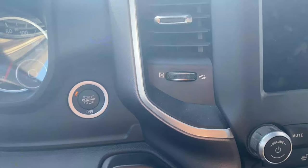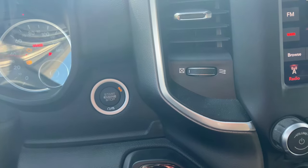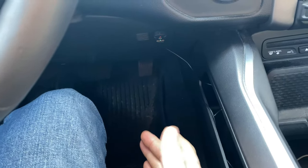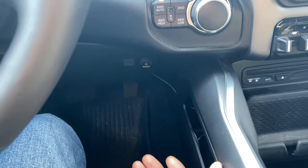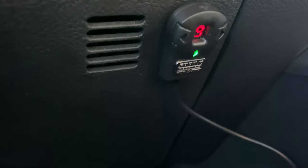They do stress in the manual that it shouldn't be used as a primary source of theft deterrent. The first step is to put the truck into the run position but don't start it — don't have your foot on the accelerator pedal. You might be able to have it running as long as you're not pushing on the pedal, but I would just do it with the truck off.